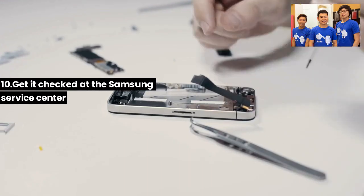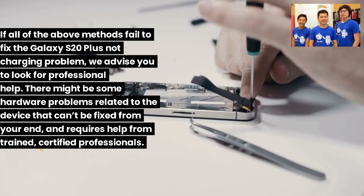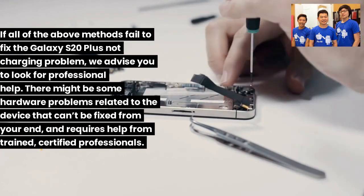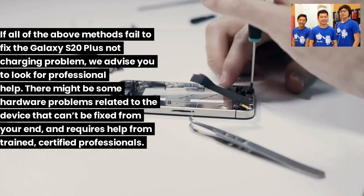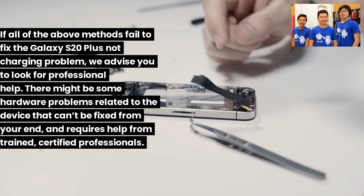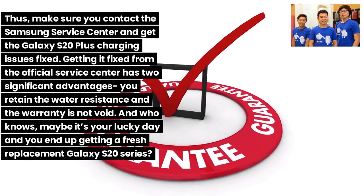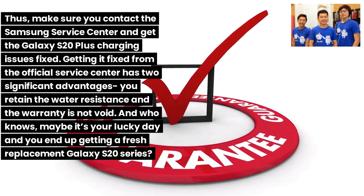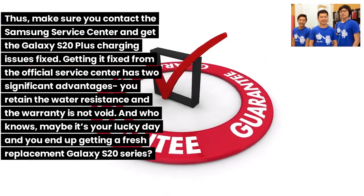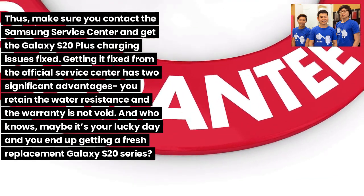Fix 10: Get it checked at the Samsung service center. If all methods fail, seek professional help. There may be hardware problems that can't be fixed at home and require trained, certified professionals. Contact the Samsung service center to get the Galaxy S20 Plus charging issue fixed. Getting it repaired officially has two advantages: you retain water resistance and your warranty remains valid. You might even get a fresh replacement device.